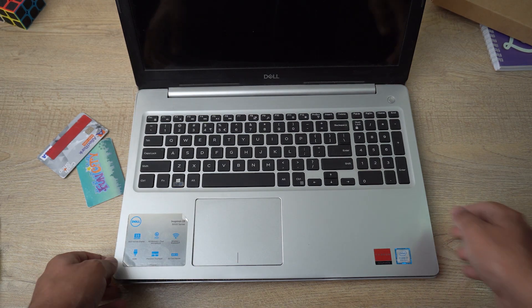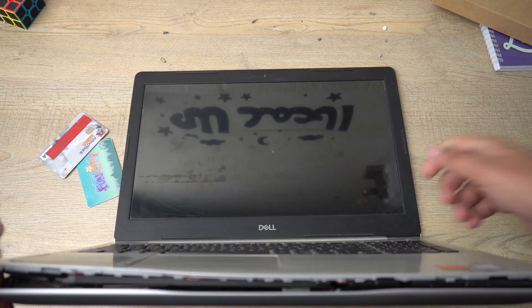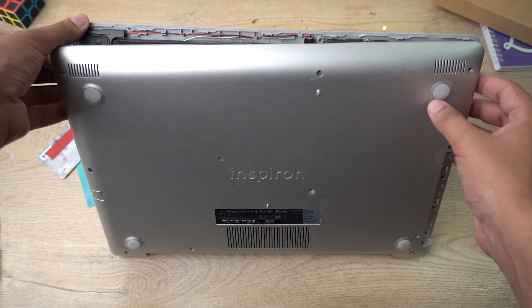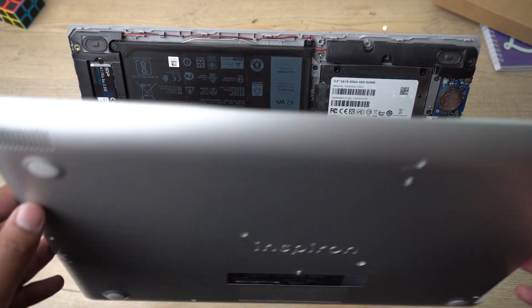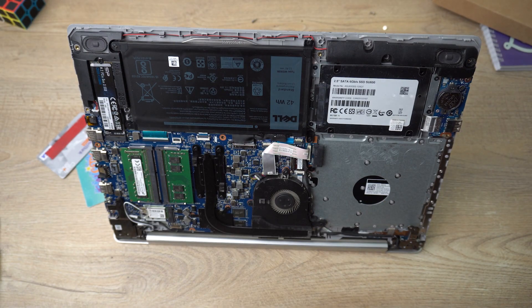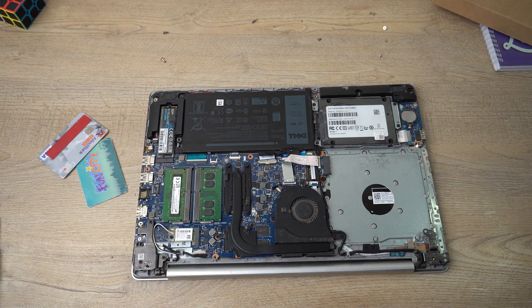Once done, put your laptop in this position — you'll still see the openings — and simply do this and the back will come out by itself once all the locks are open. Put that aside and here we have the back side of our Dell Inspiron 5570 laptop.